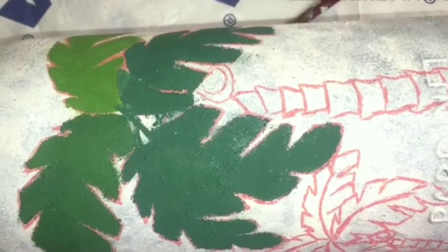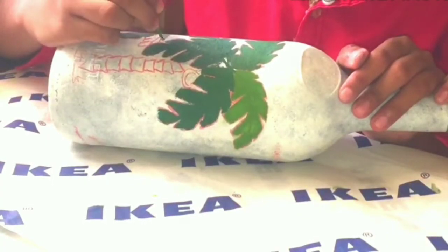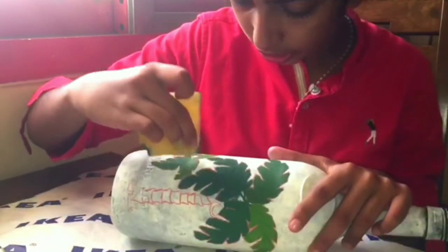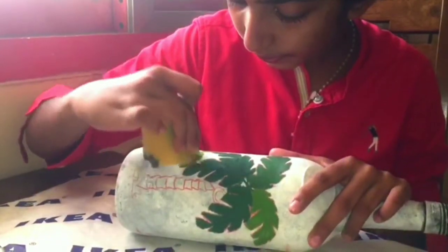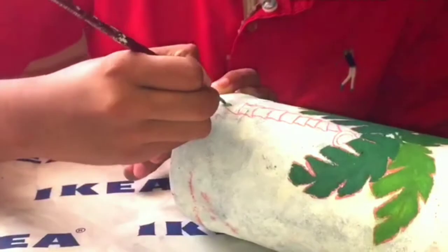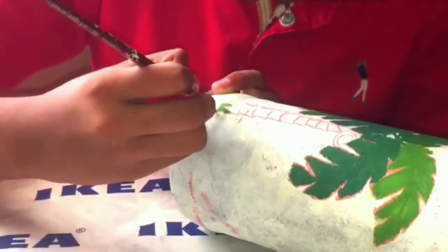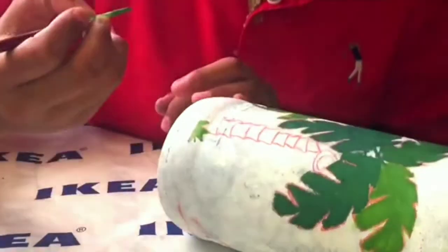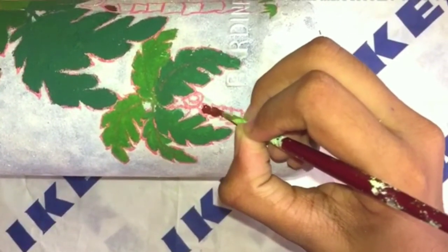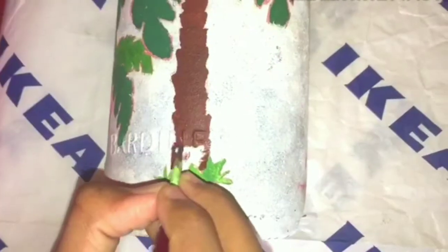I have finished painting the leaves of the bigger palm tree, let's paint the smaller one. For each leaf I have given a different shade of green, just to show the shape of the garden.